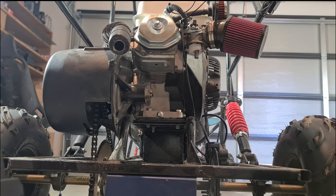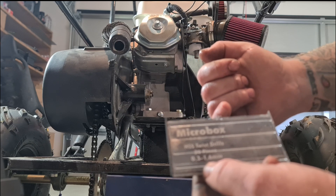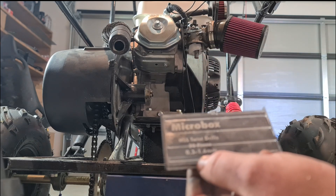I have a micro jewel bit set here, which goes up in 0.5 increments, so I'll just use this just to test which one I've got.